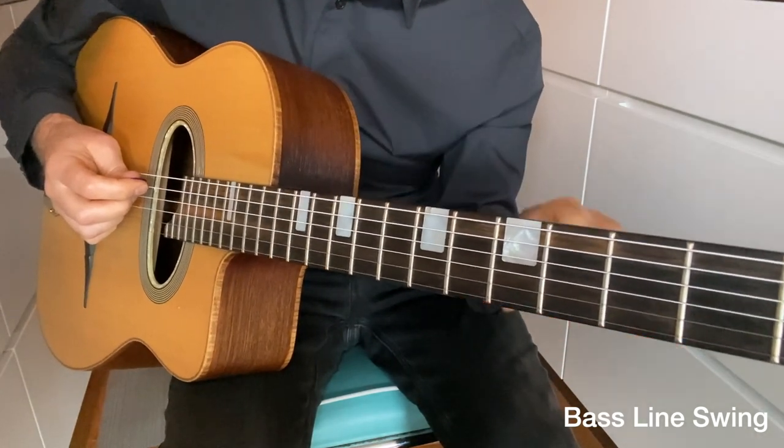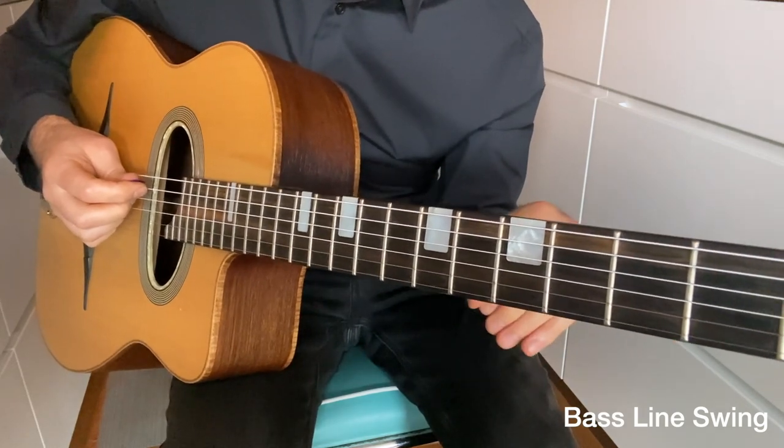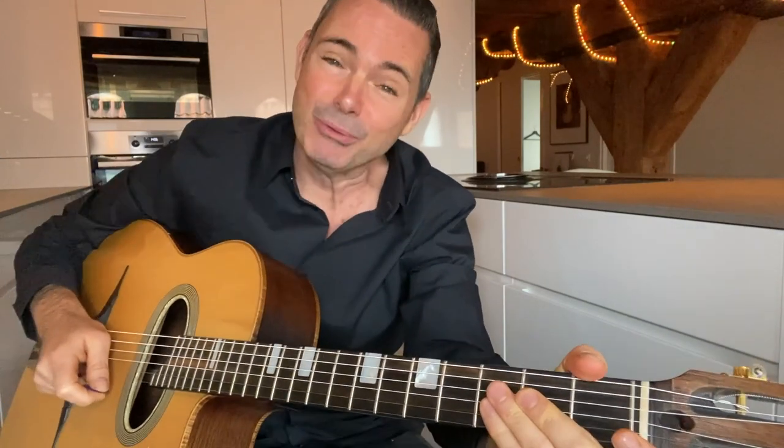The piece I just played was actually Minor Swing, using all sorts of cool bass lines and connecting chords. If you would like to learn how to do that and get the actual transcription to that Minor Swing bass line, then get your rhythm right. That was bass line swing, and the next rhythm is going to be the modern style of swing rhythm.